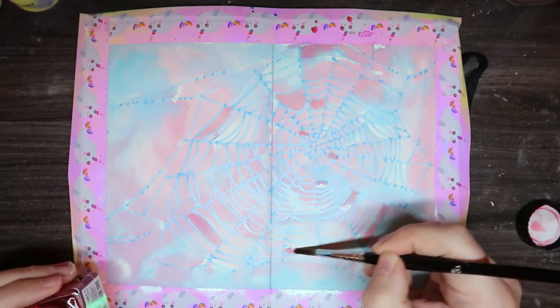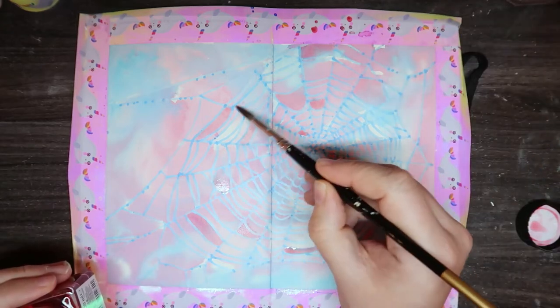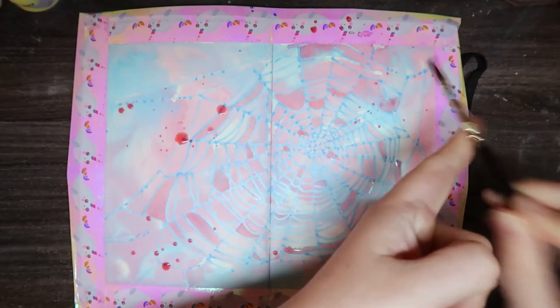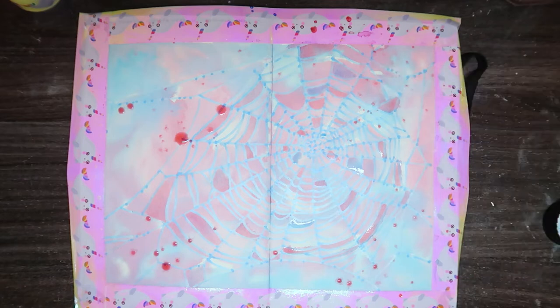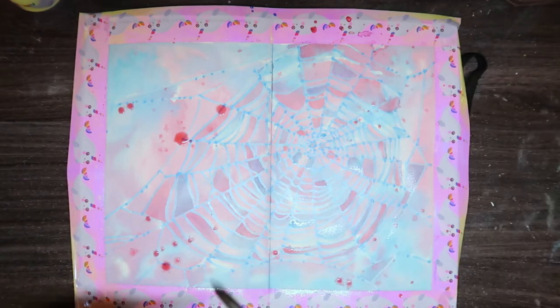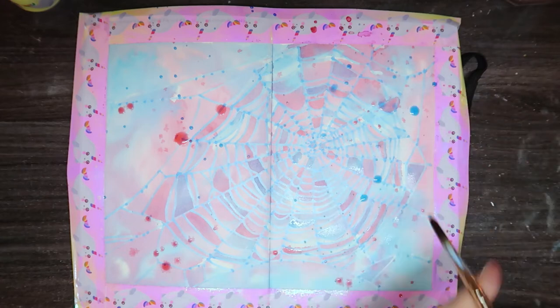I just decided to fill in some of those little gaps to make it a little bit more interesting and do some splatters. I think the page was still wet, because the splatters — you can kind of see them drying — they don't dry in nice little dots, they kind of feather into the page, but it's all good.